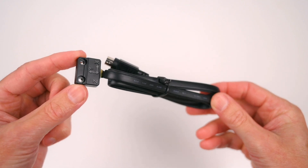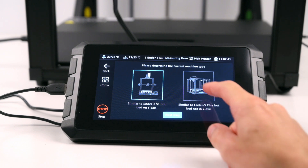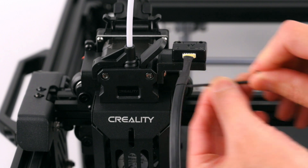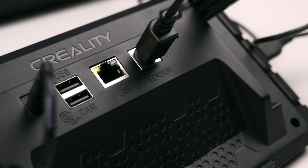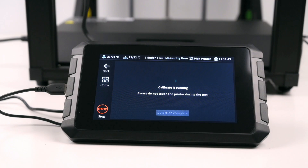Tuning the printer with the included accelerometer is a simple process guided by the on-screen steps. It's completed by attaching the accelerometer to the printhead for the X and Y axis, then plugging in the cable into the back of the Sonic Pad. The built-in input shaper function will tune oscillations during high speed printing and smooth out ringing, in turn improving the print quality.